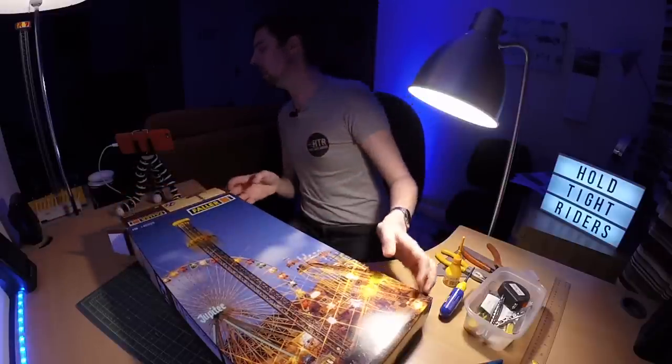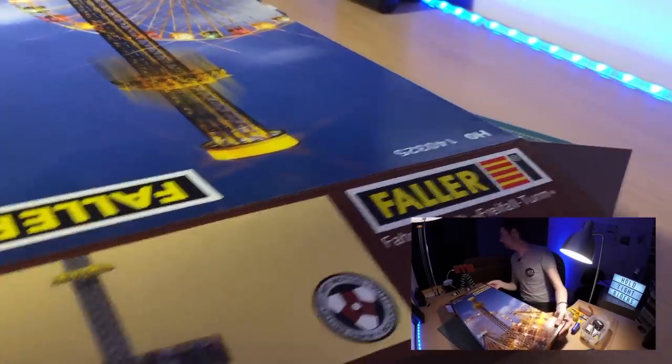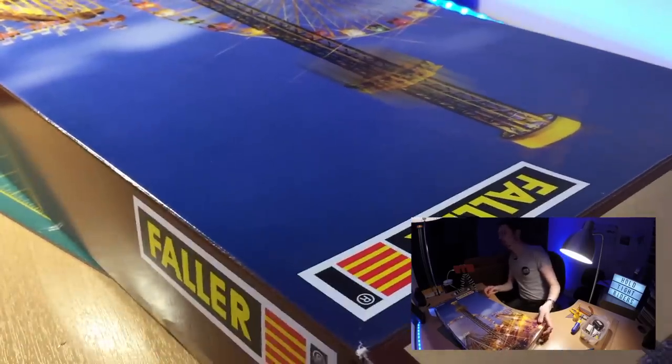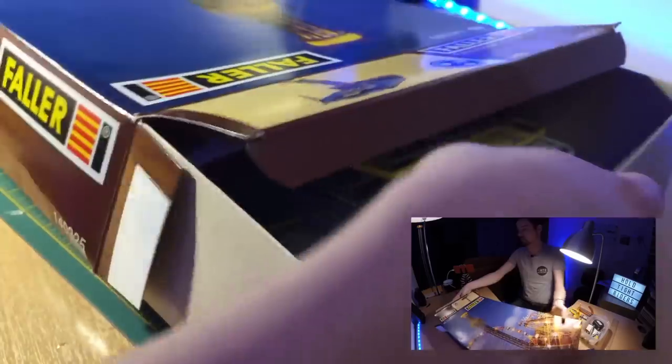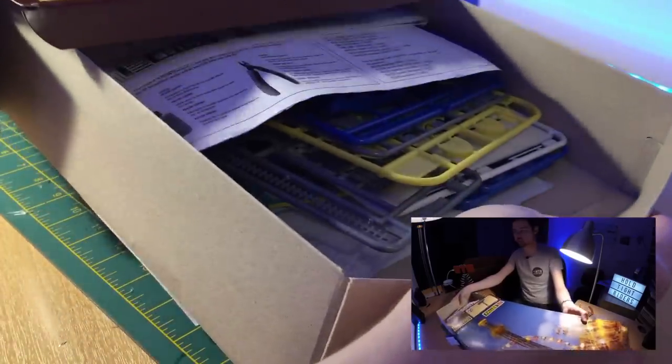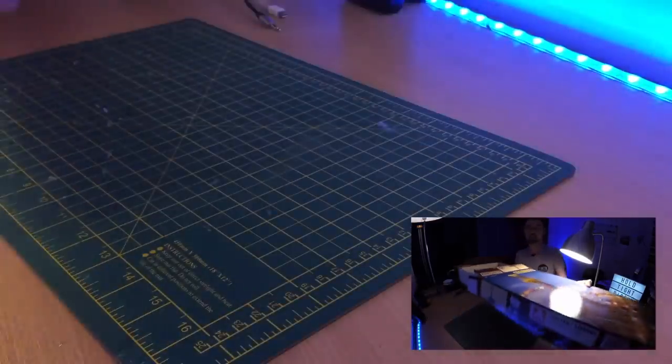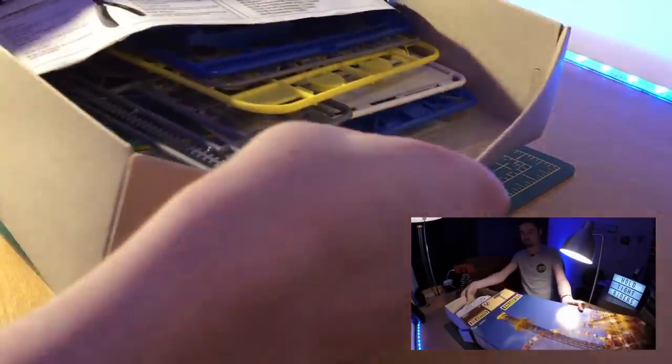I've got two cameras here and I'll try to sync them up, though I've never really done anything like this before. It'll be in a few parts — probably try to upload one a week, because it does take quite a long time having done one before. First things first, let's open the box and see what we've got.